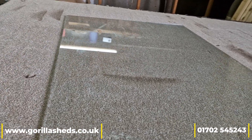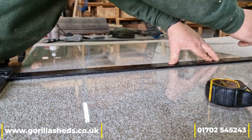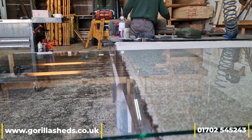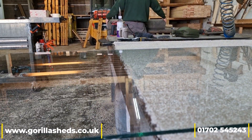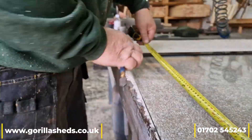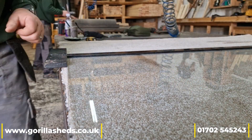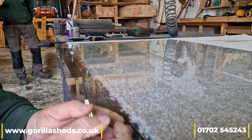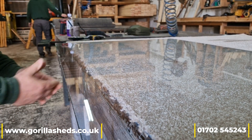So the first thing we're going to do is we're going to cut it twice. Now we've cut it, we're going to break it along the score line. Follow it along. There it is.